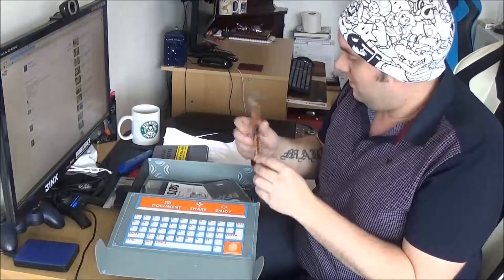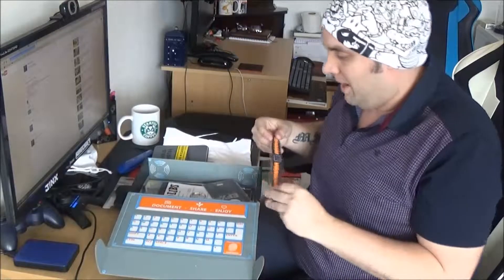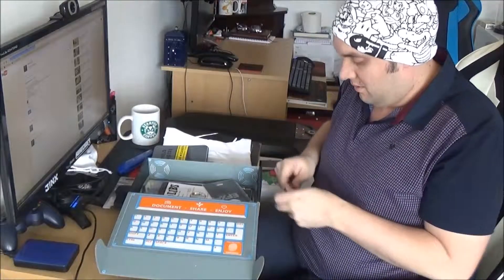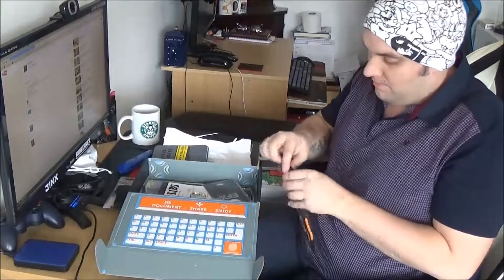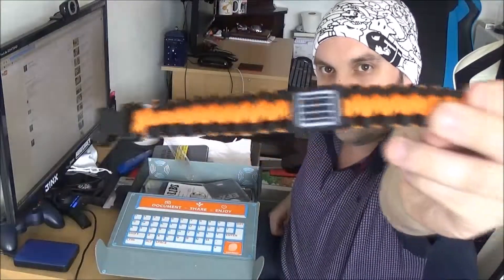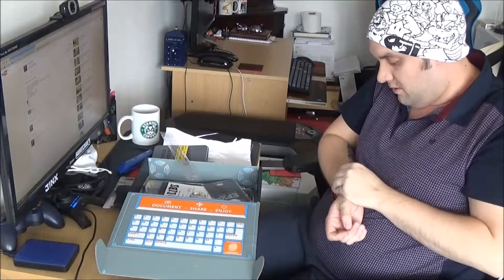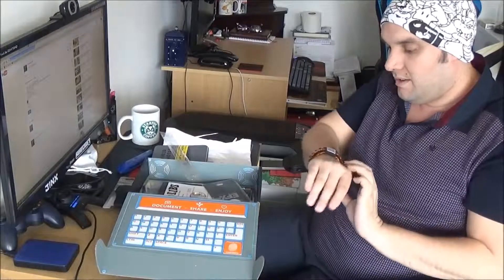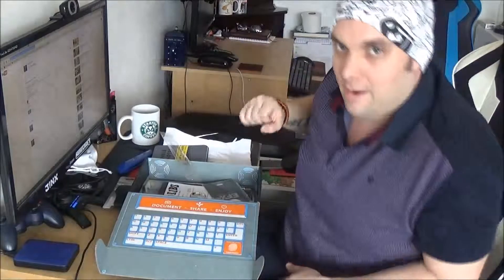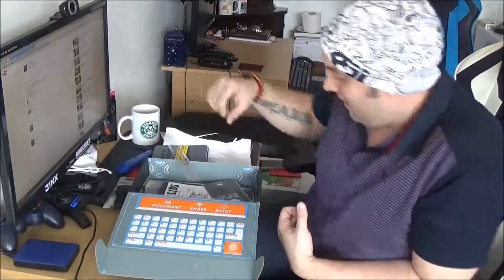Oh, this is pretty cool — like a Loot Crate band of some sort. It's like a Loot Crate clip thing, like a bracelet. You just sort of clip it, and there you go — I'm a Loot Crate operative from LCRTE. My nice little funky band there.